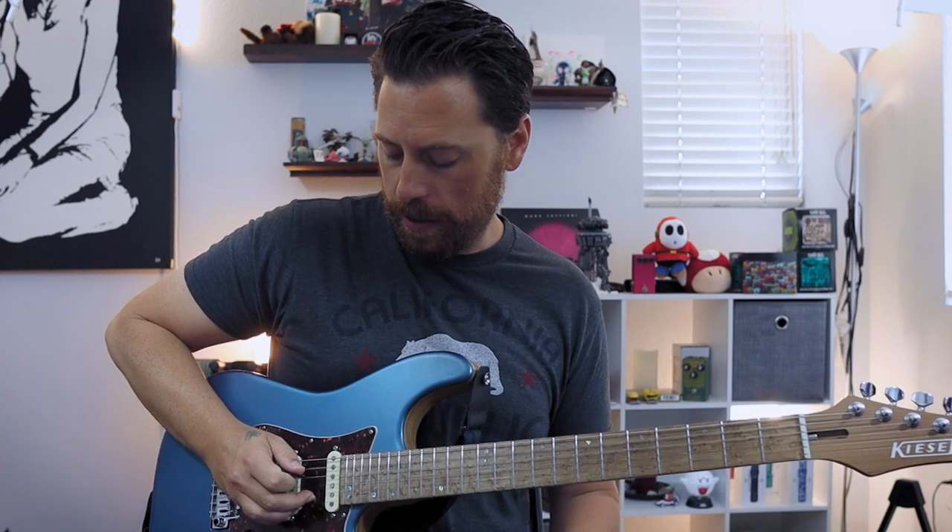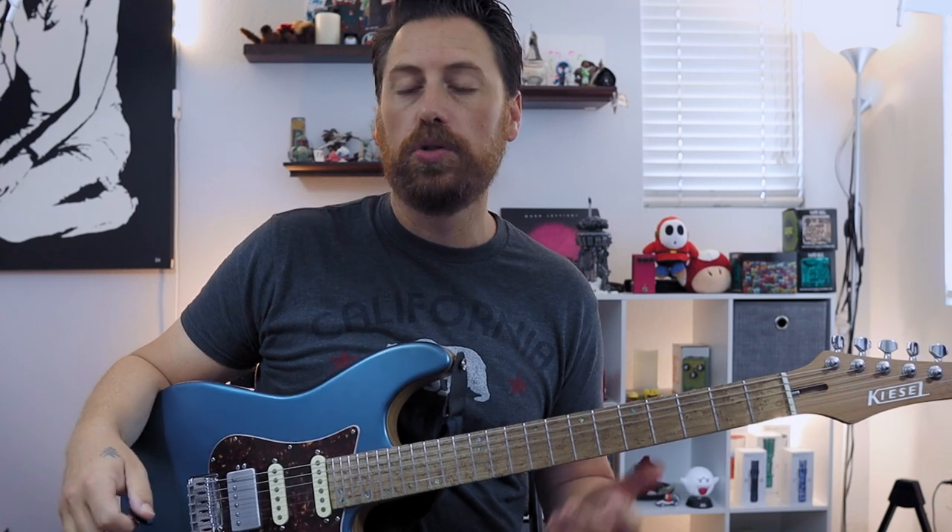So what is hybrid picking? Essentially I'm playing with my pick like I normally would, but then I'm going to take advantage of my middle finger and ring finger and play together. So I can pick and then use my fingers to play higher notes or adjacent strings.